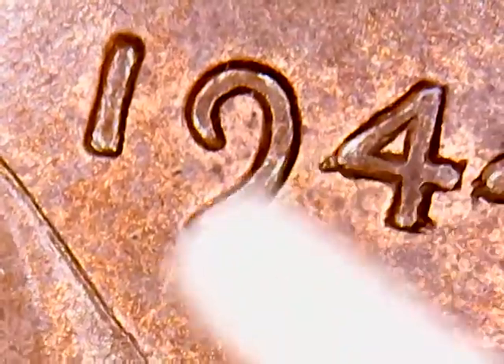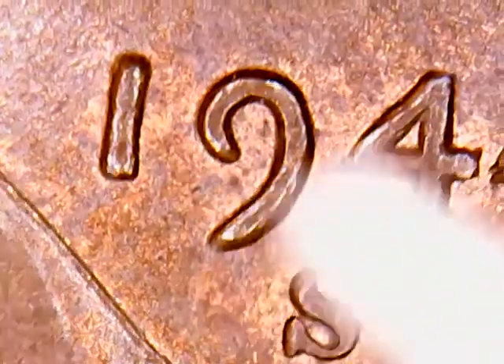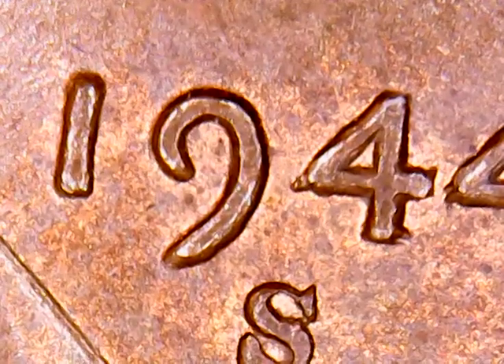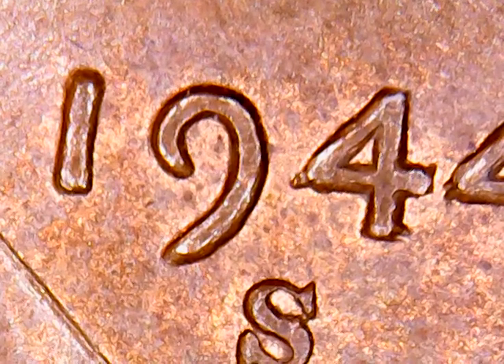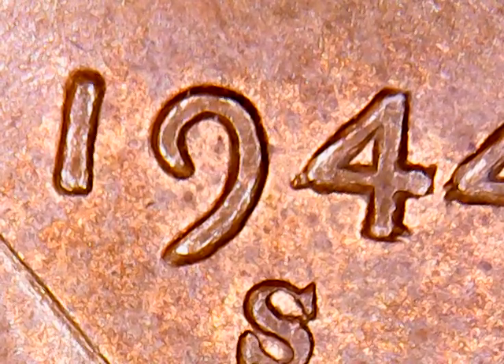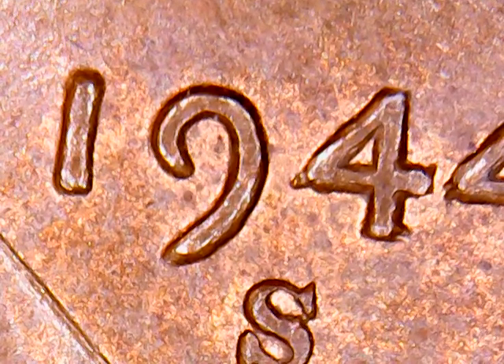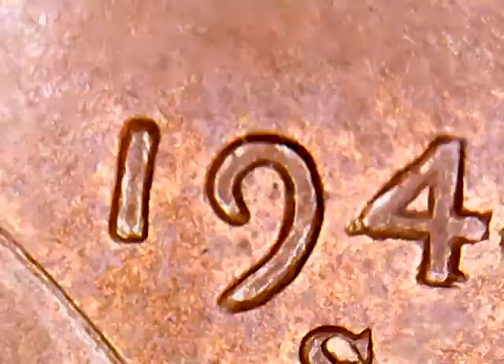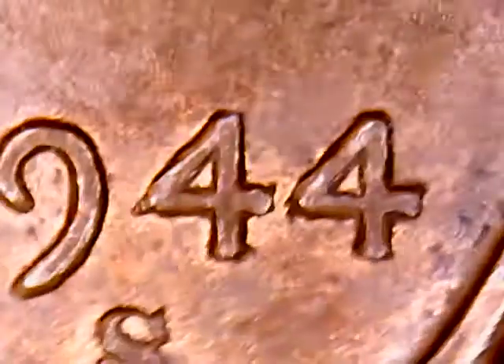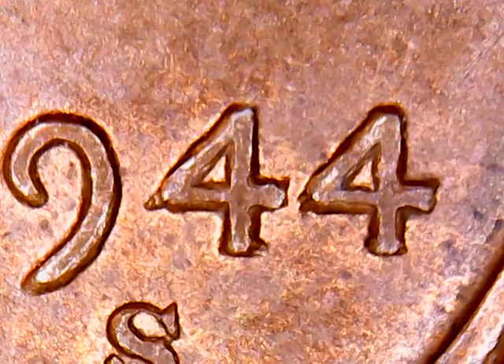Right there, that little tail sticking out on the fore — on Wexler's, that's one of the first pictures it shows. On Copper Coins it's 1944S1D001, and on Coneca it's 1OV1. That was the first indicator. I saw that and I'm like, okay, there's something going on with this coin, we need to look into it. So I started digging.